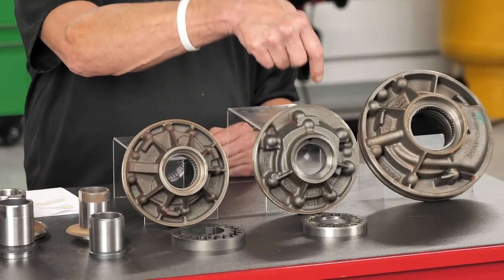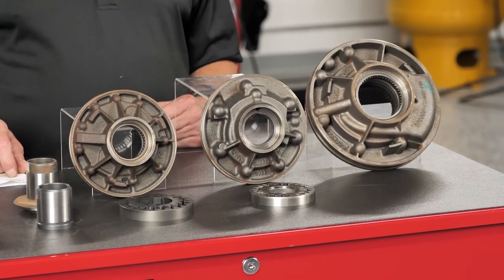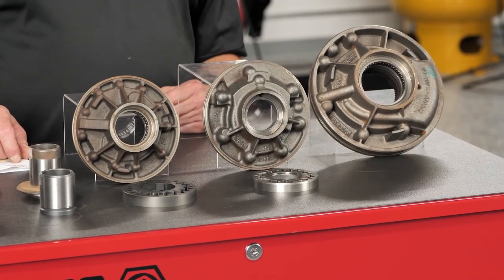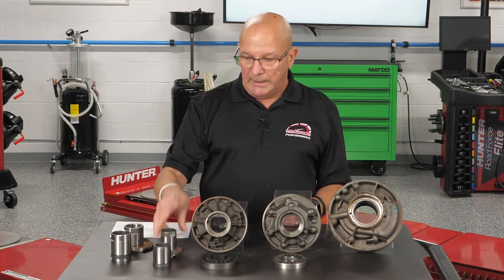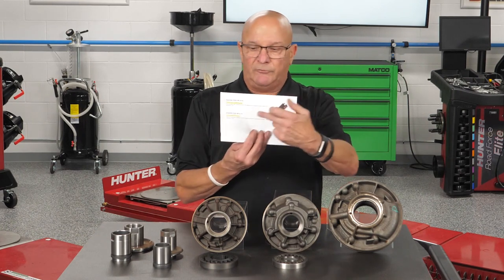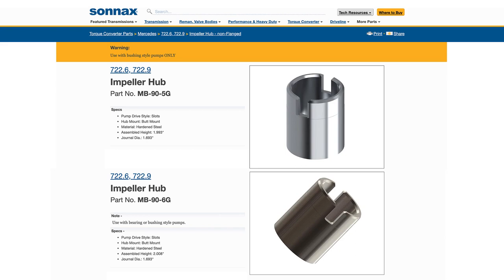If you use the same converter out of a bushing pump in a bearing pump, I don't know how long it's going to take to fail, but it's going to fail again — because you're using a softened bearing race. If you want to check, go to Sonic's website, go to Mercedes in the converter section, and they list two different hubs for the Mercedes.